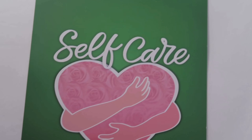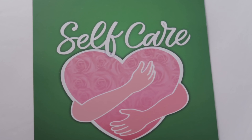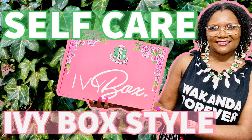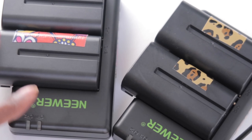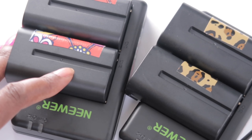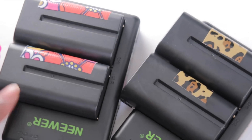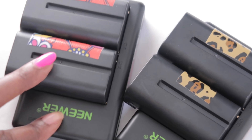Hey everybody, I am the Creative Lady, aka NappyLicious TV. In today's video it is going to be a self care day for me. I will be using items from this month's Ivy Box. As a content creator on YouTube, I am always burning the candle on both ends — always charging up my batteries for my cameras, my lights, my phone, but sometimes I forget about me.